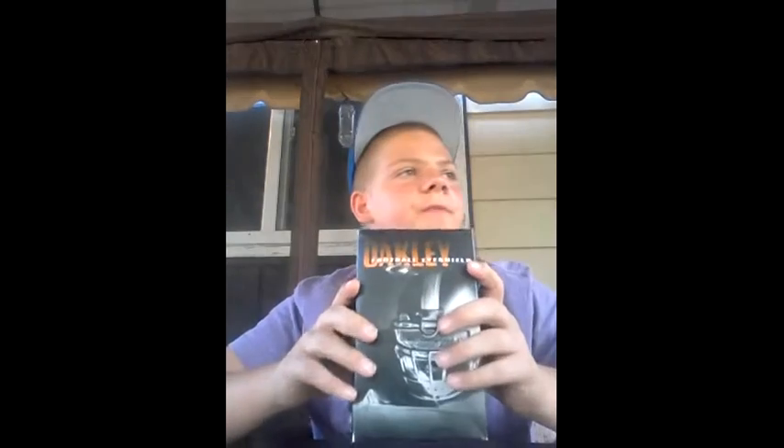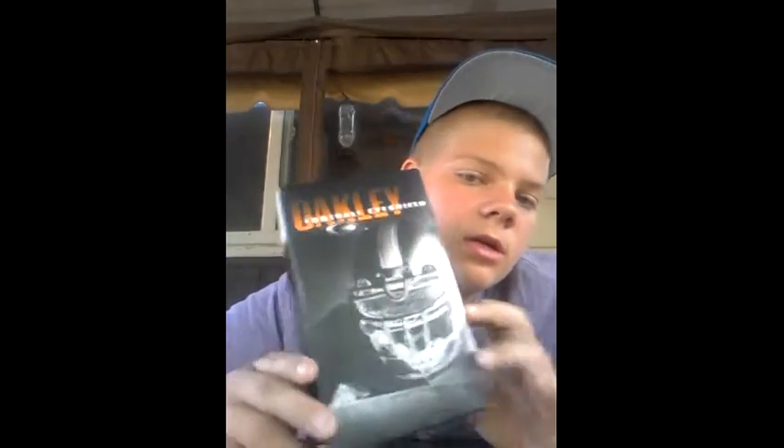I'm doing a YouTube video on my Oakley visor. I think it says it's clear but it has a little tint to it. I'll show you — I'll take it out so you can see my backyard, the phone, and even the reflection. So it's not really clear; it's about a 30% tint maybe.